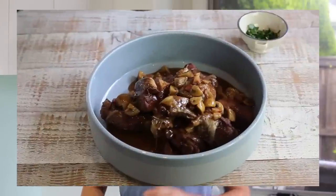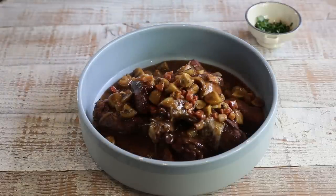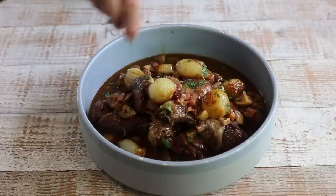Welcome back everyone! Today after popular demand we're finally making the Coq au vin recipe. If you don't know what a Coq au vin is, it is a traditional French dish — basically pieces of chicken that have been marinated and then braised in the oven in a red wine and cognac sauce. The whole lot is then served with a garnish of onion, mushrooms and bacon. Now how's that sound?